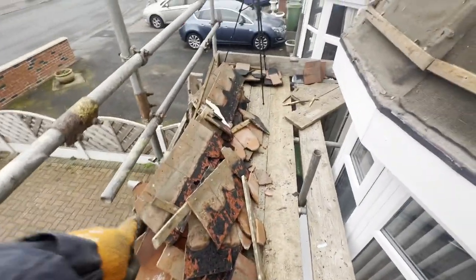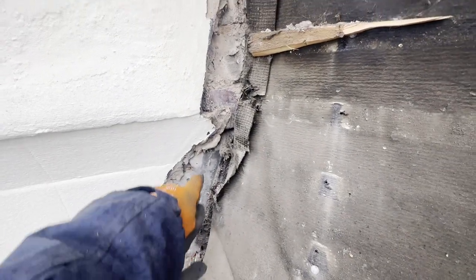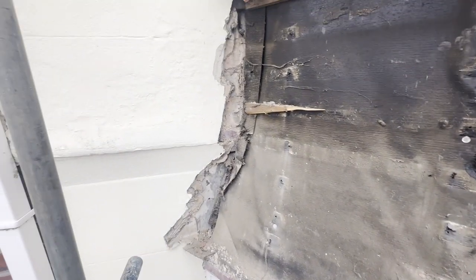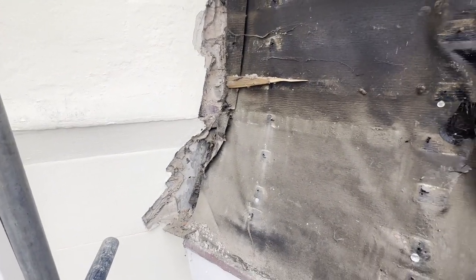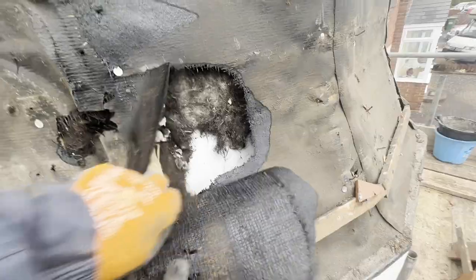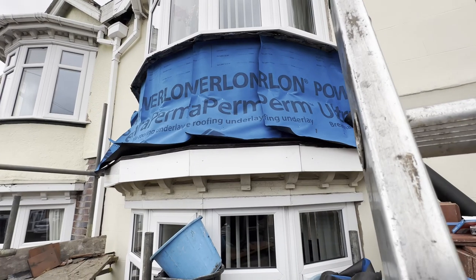That came off pretty easy — a lot of it just came off still connected to the buttons, so that saved me an extra job of getting all the button off. We've got some original step flashing in here from the original tile bay. It's been rendered since then, but we'll get the pants off and see what we've got behind.